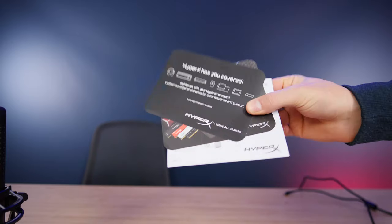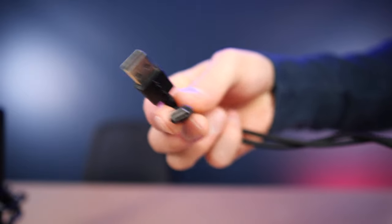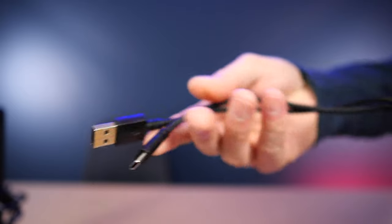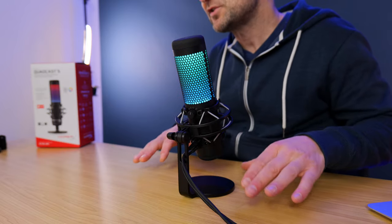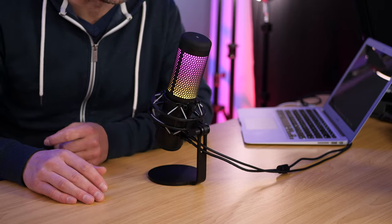First up, let's talk about what you get in the box. You get some instructions and a warranty card. You get a 3-meter USB braided cable — I think this is great. It's USB-C to USB-A type; the A type goes to the computer and the C type plugs into the back of the microphone. You also get a really cool base for the microphone, which is quite heavy — actually heavier than the microphone itself — so there's no chance of it slipping or falling over.